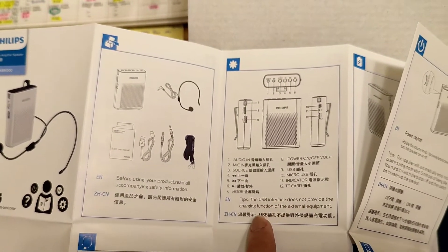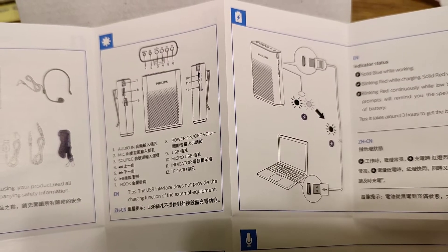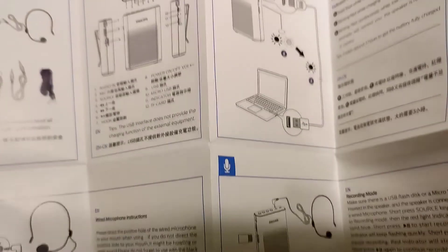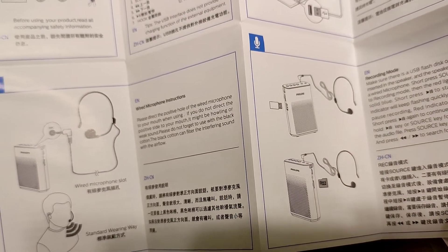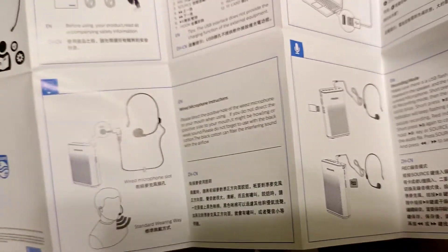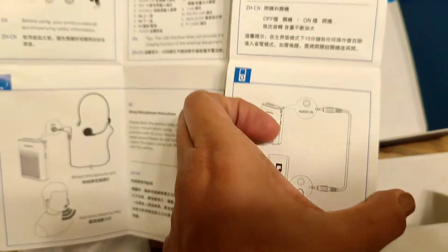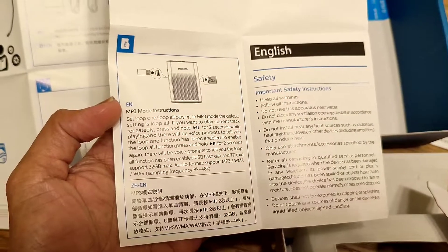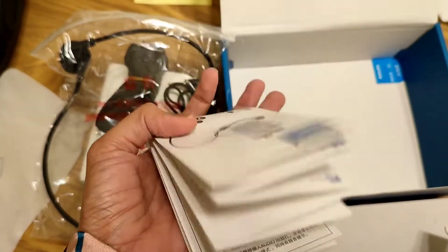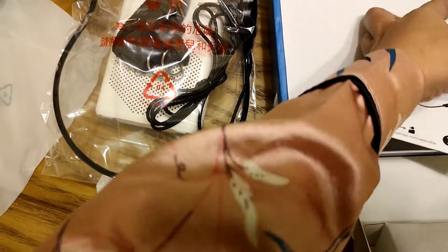Indicator TF card. So pwede mo siyang i-connect — pwede mo siyang i-charge, i-recharge sa laptop mo. USB yung charging niya. Compared to my old lapel before — hindi siya USB. And pag yung lapel ko before, pag nasira yung charger niya, parang nahihirap palitan — parang charger or something.